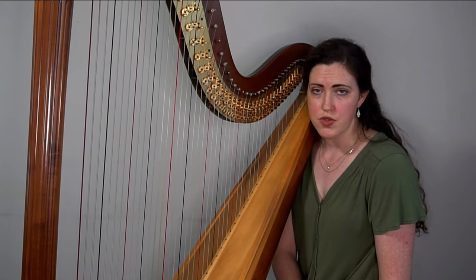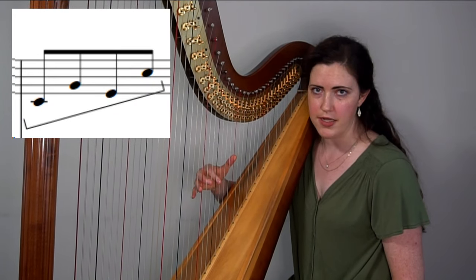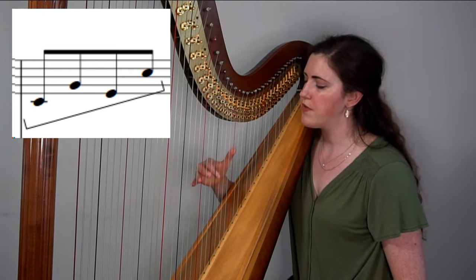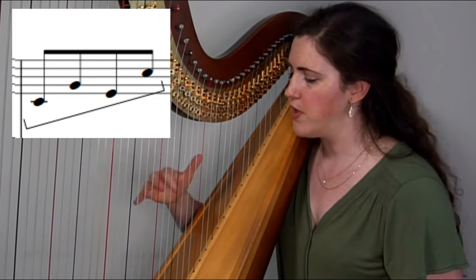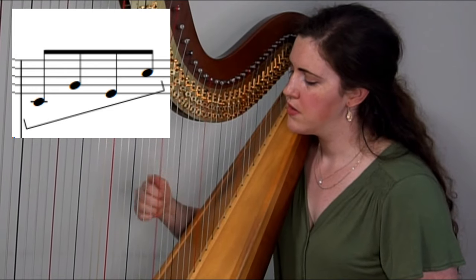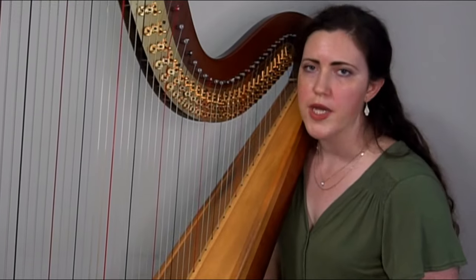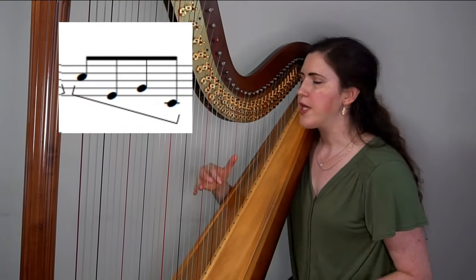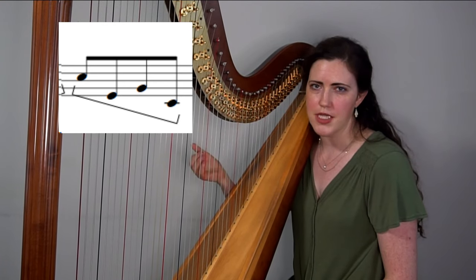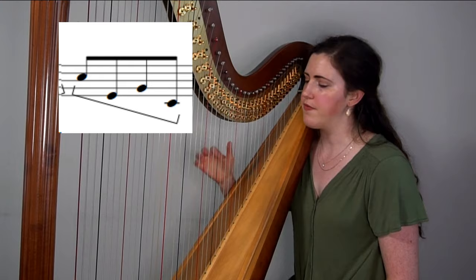There are some exceptions to the direction rule, and the main one is the cross-finger pattern. We can generally do this pretty quickly because it pairs stronger fingers together — specifically when doing a pattern that alternates notes. We can also do a descending version, but it won't be quite as fast as ascending. It's just a little bit easier on the harp to do ascending patterns rather than descending, especially with cross fingering.